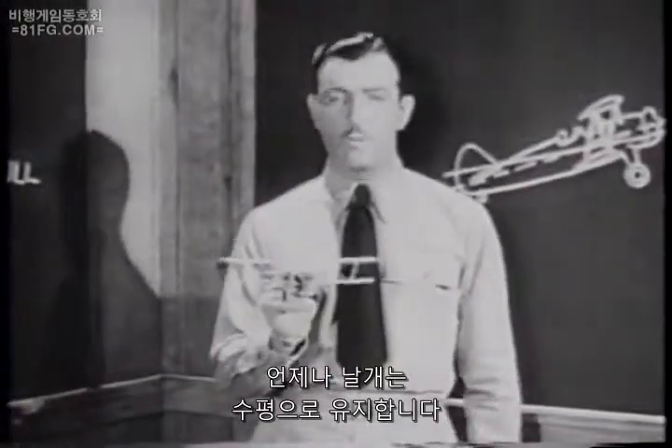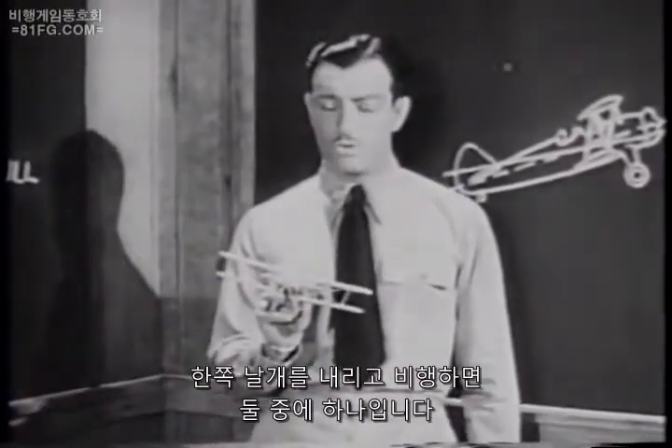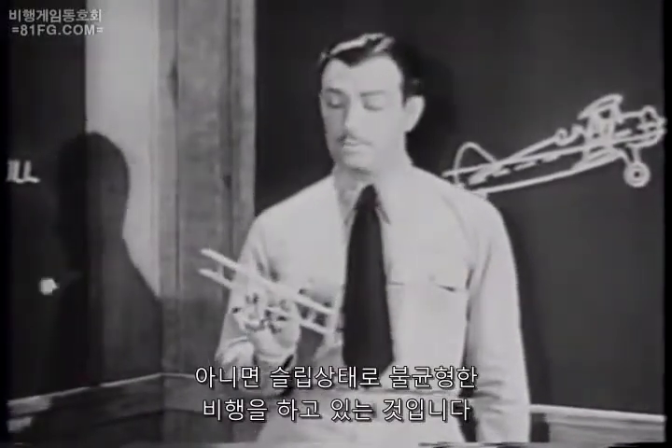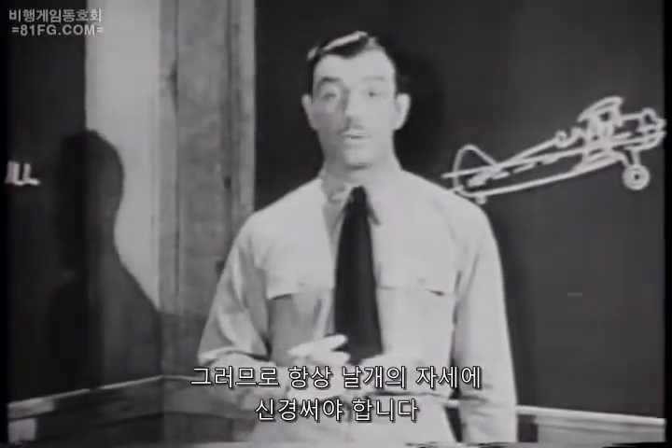Whatever you do, keep your wings level except when you're in a turn. If you fly with one wing low, you're doing one of two things: you're either turning — your nose is pulling away from your heading — or you're slipping. You're not in balanced flight, so always be conscious of the attitude of your wings.